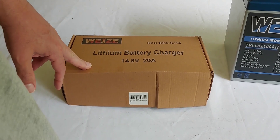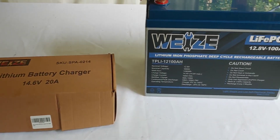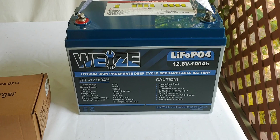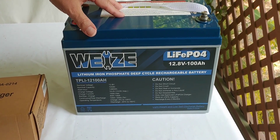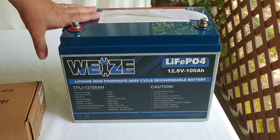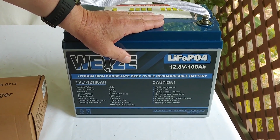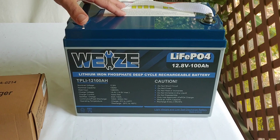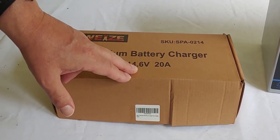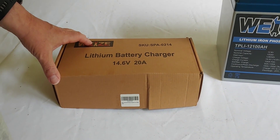People ask me all the time: can I use any type of battery charger on a lithium battery, such as one made for lead acid? Well, actually you can, but it isn't going to get it all the way up to the 14.6 volts you want to get. Lead acid chargers will normally only charge it to around 13 or 13.5 volts, which means you're not going to get a maximum charge on your lithium battery. To do that you actually need a lithium battery charger, such as this one right here.